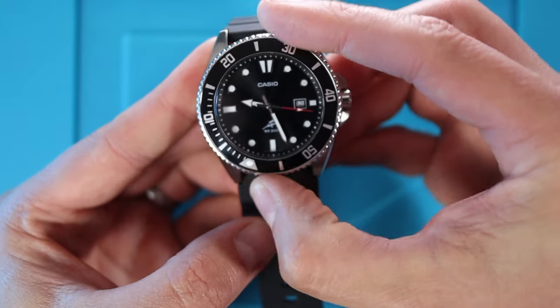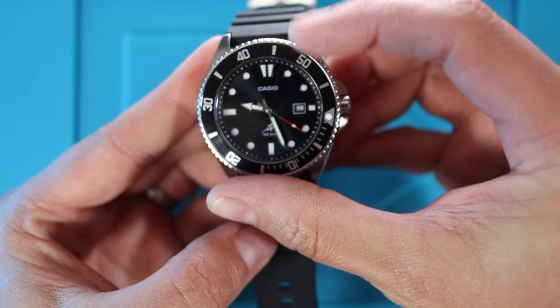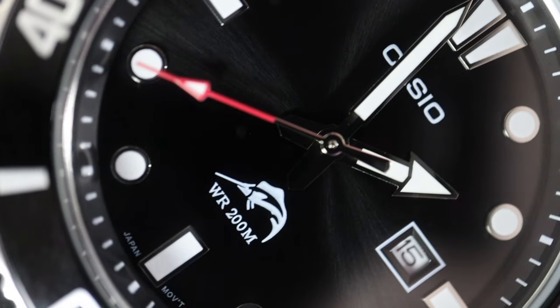You know what, this is not bad at all. There's a little back-play to it — it reminds me of the Orient Ray 2. You can't complain about that bezel for the money.